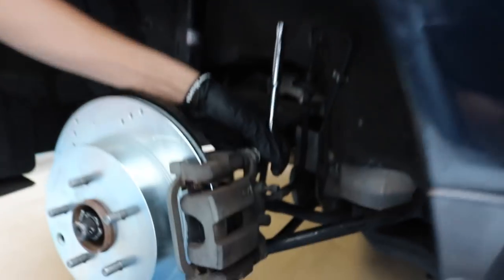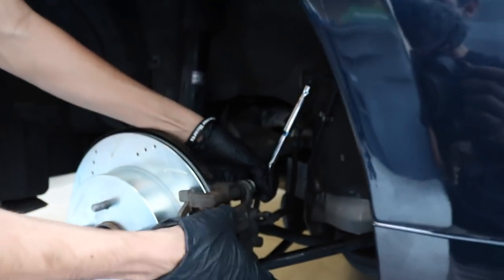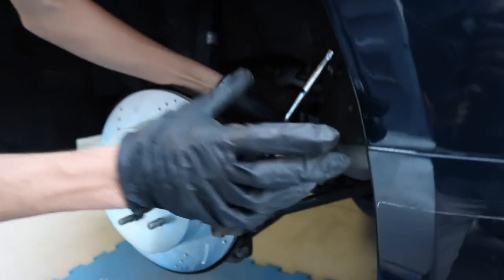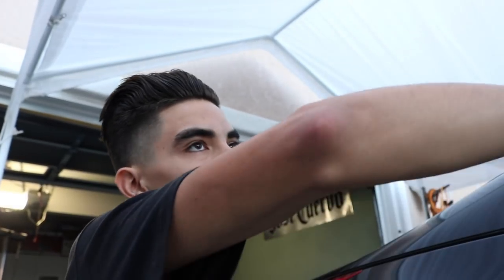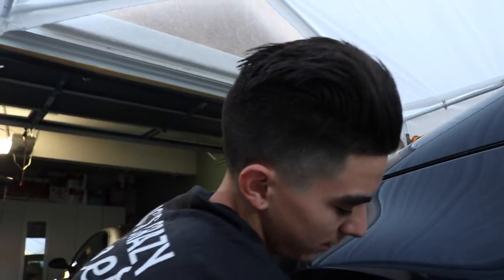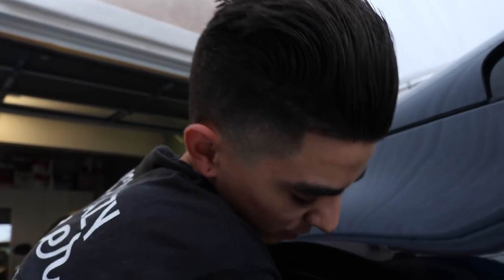What you're gonna notice with your new pads is that putting the caliper back on, it's not gonna fit because of the cylinder in there — so you're gonna have to compress that. If it's way out, make sure you have your brake fluid cap open so you can release the air. If not, you can cause bubbles in your lines. Mine wasn't that bad so I just put it back on.